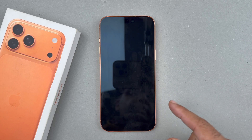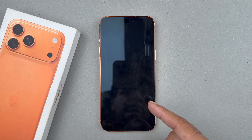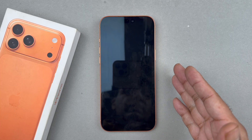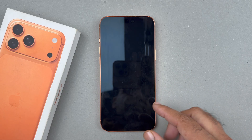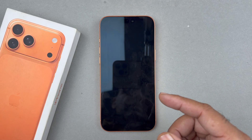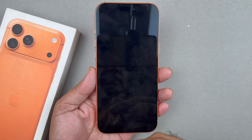Hey, what's up guys, welcome back to another video. In this video I'm going to be showing you how you can fix the iPhone 17 Pro Max, or any other iPhone, with a black screen like this. Follow this quick tip, so let's get started.